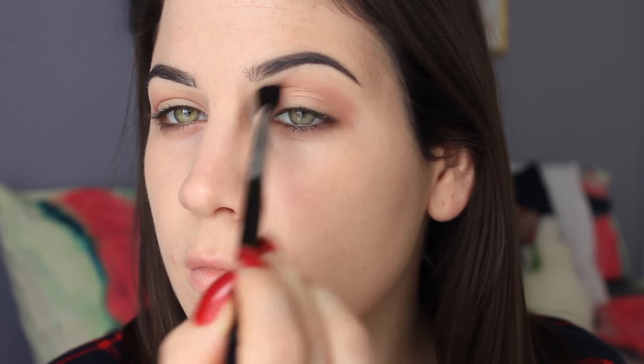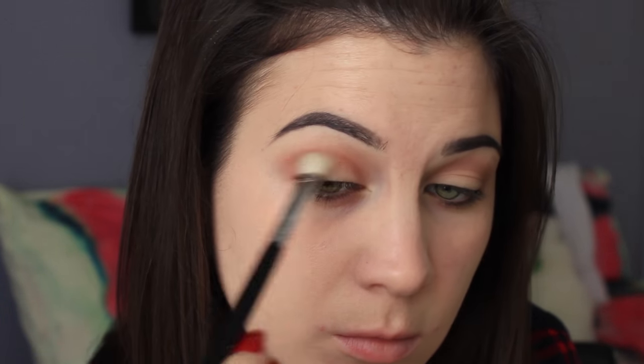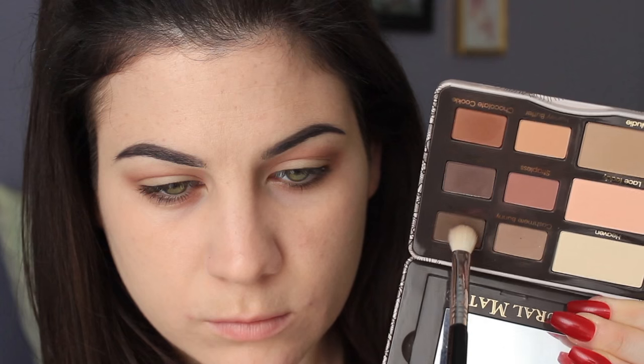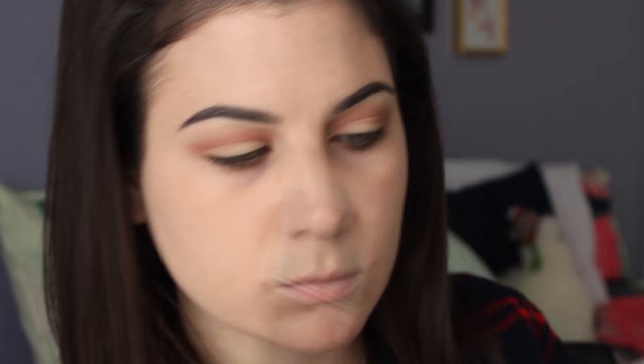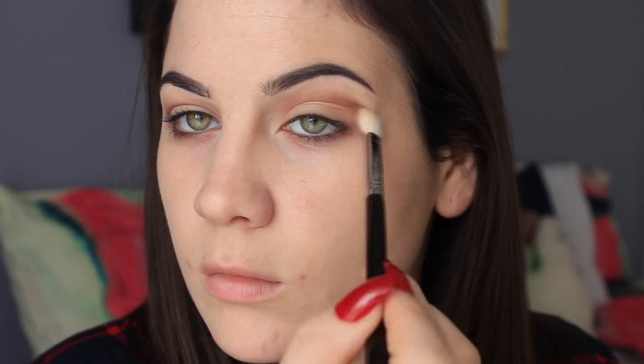I'm putting a couple layers of Strapless in my crease and right above it. Then I'm moving on to Chocolate Cookie, which is also a very warm-toned brown, going more precisely into the crease with the Sigma E25 brush — buffing that in and focusing it more into the crease. Then I wanted to add a little bit of coolness, so I mixed Sexpresso and Risqué, placing that into the crease as well with the same Sigma E25 brush.